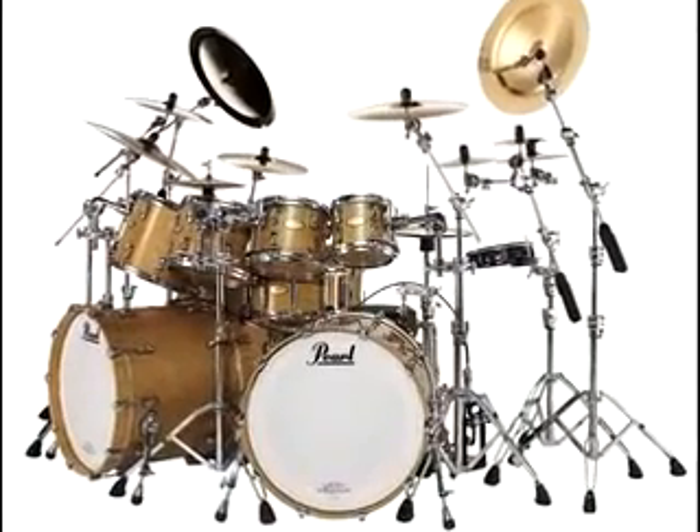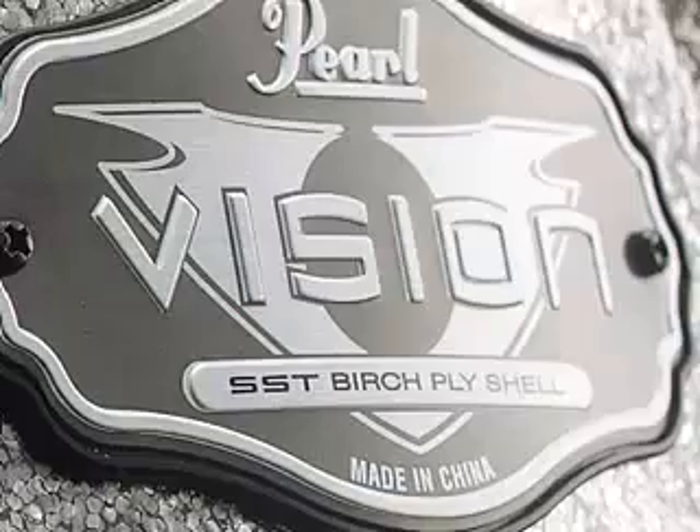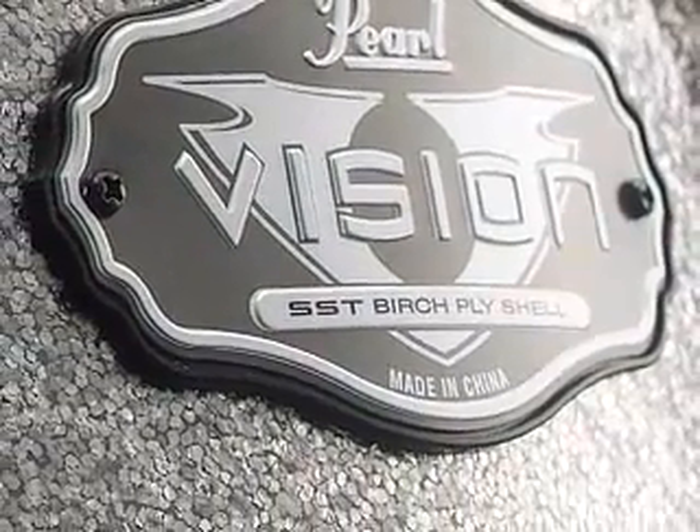Every single Pearl drum shell, from Masterworks to Form, including marching and concert drums, are formed using our SST superior shell technology.